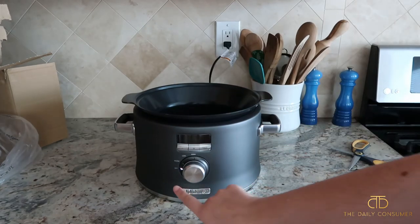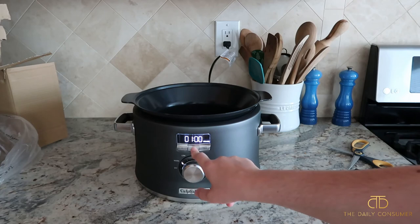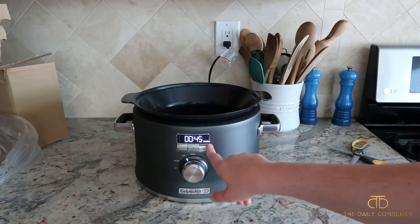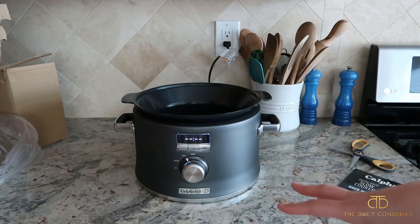So right there you can see we have off and warm. I'll press plus — it looks like you can do 15-minute increments, and then cancel. Then low. That's really nice to be able to have 15-minute increments rather than two-hour or four-hour chunks like a lot of slow cookers do.